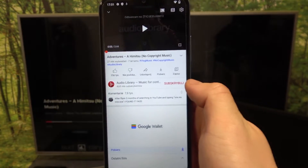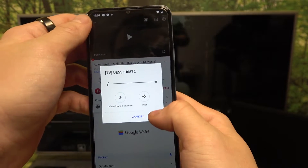If you want to disconnect your smartphone from the TV, press this button again and select disconnect.